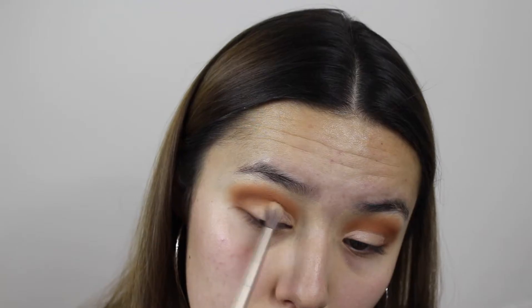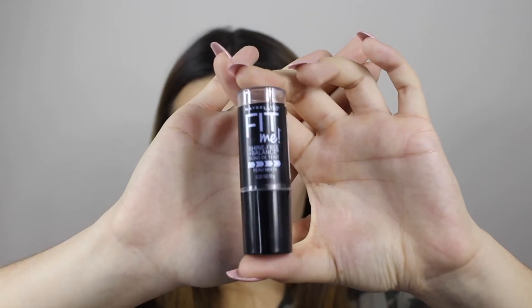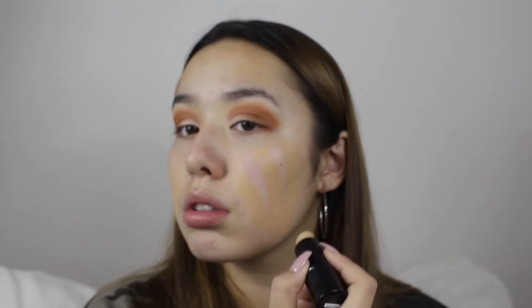Then I added this really shimmery white pasty eyeshadow and that did not look good, so I blended it out with a tan color.